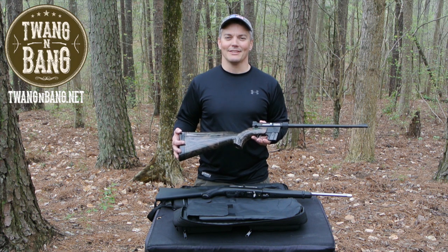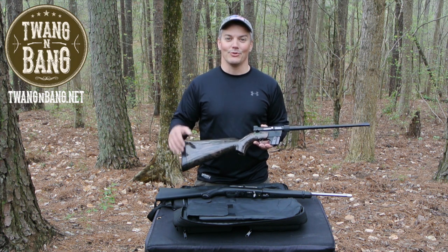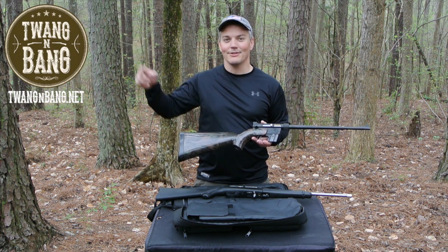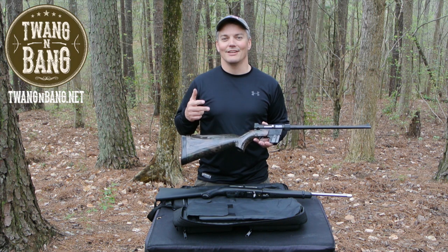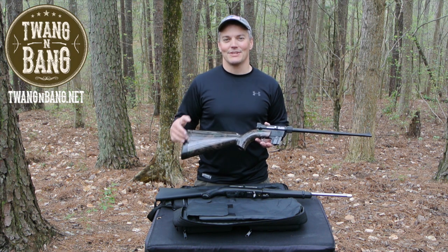If you like this video, please take the time to log into YouTube and click the like button. Now more than ever, YouTube needs to know that you like firearms-oriented programming. Be sure to click up here to subscribe so you can catch my next videos on bows, guns, and other cool stuff. I really appreciate you watching Twang and Bang, and I hope to see you next time.